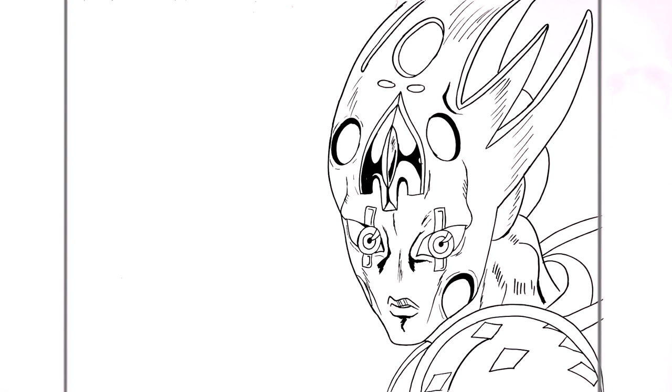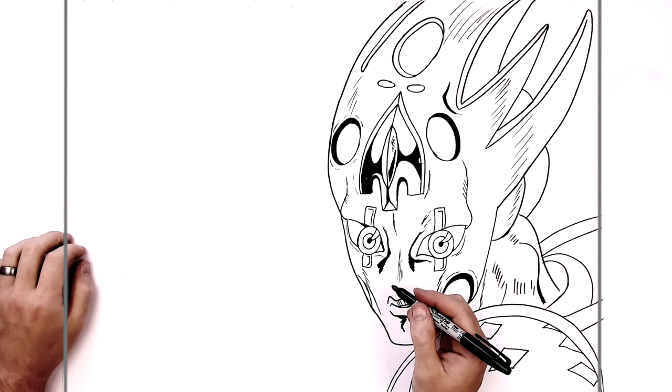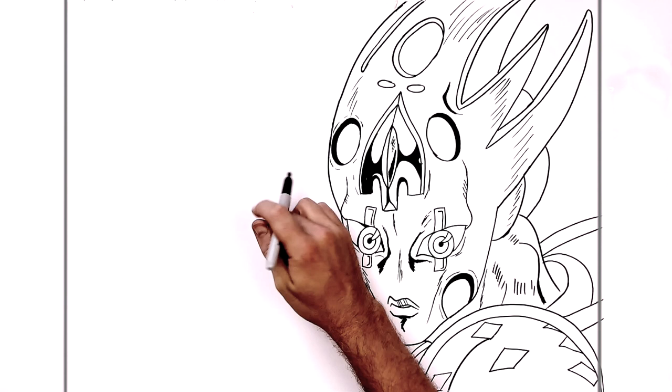We'll go over now and do Giorno. If you wanted to just draw Gur, you could finish the tutorial there. But we'll go over and do Giorno Giovanna. Just across here — we'll start with his eyes.